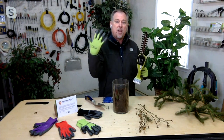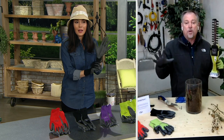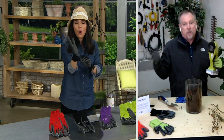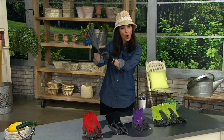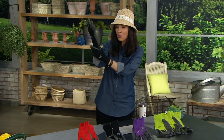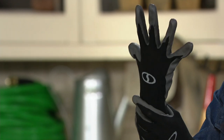One size fits most — to show you that, Sean and I are wearing the same size glove, and I wear extra-large when it comes to winter gloves, so these are going to fit everybody and feel really comfortable. Watch — I'm stretching them out and they come right back, fitting me like a glove. Really, really stretchy.